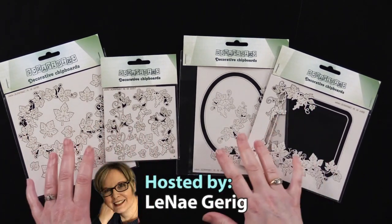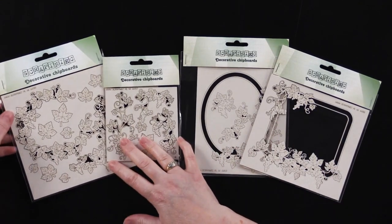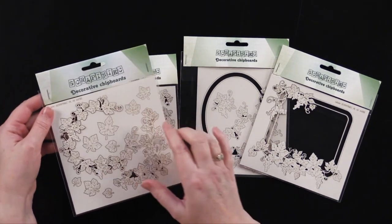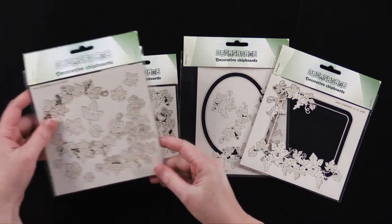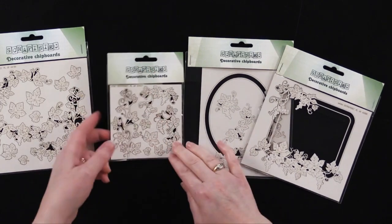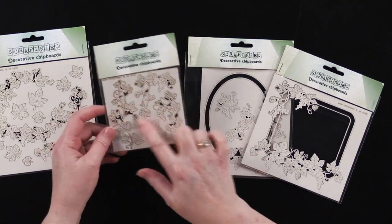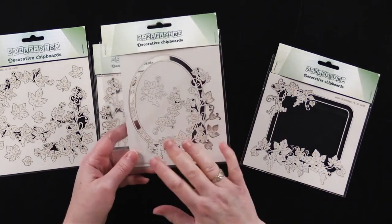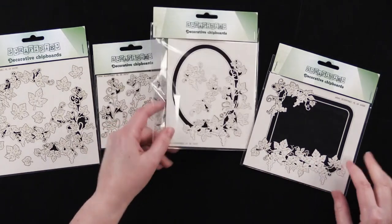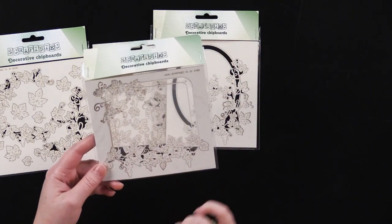These are grapevine chipboards in the grapevine collection. First we have grapevine wreaths and leaves — a c-shaped wreath and a corner embellishment — and then grapevine leaves and vines, which is a whole collection of borders. This one is the grapevine oval frame chipboard and this one is the grapevine rectangle chipboard frame.